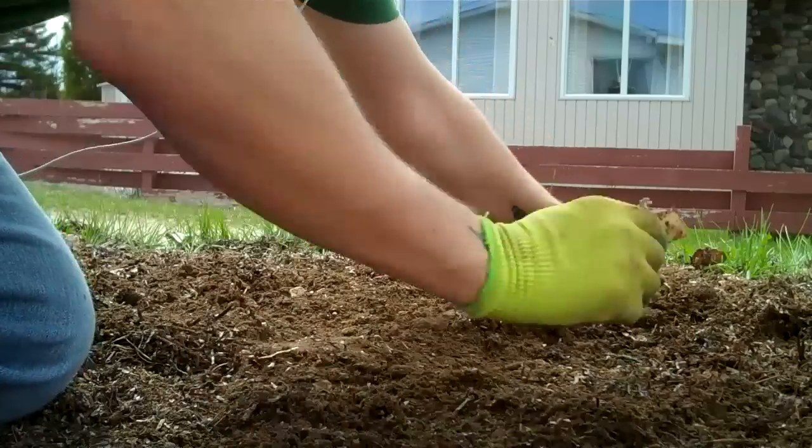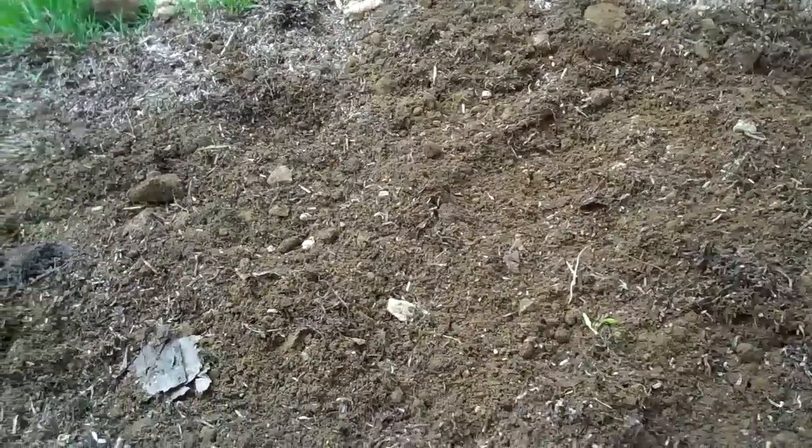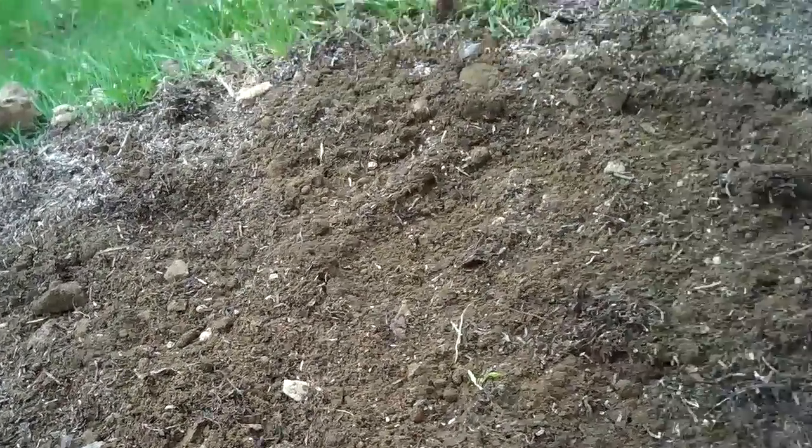I'm planting a few here because there's a lot of rocks in these parts — there and there. I don't really feel like taking out the rocks today, so I'll take them out when I harvest my potatoes.